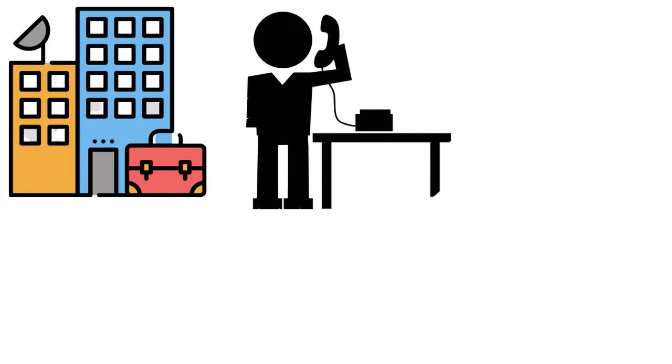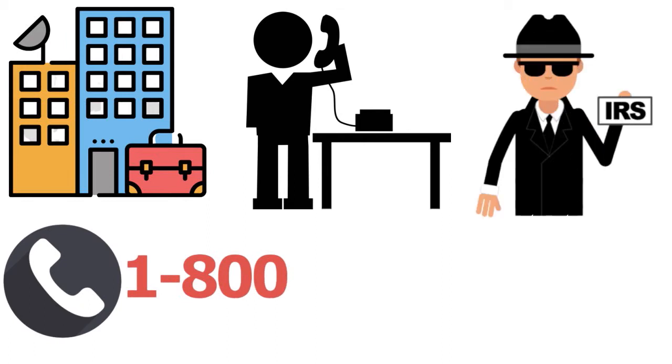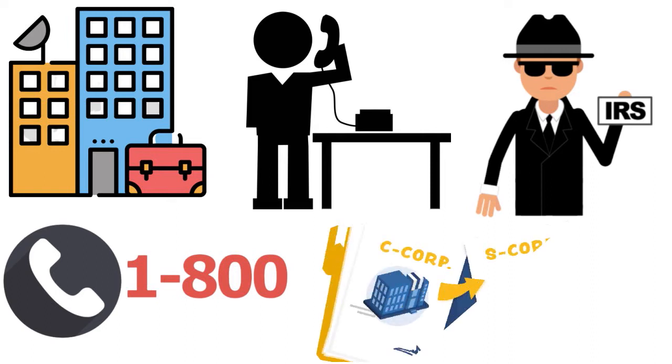Being taxed as an S corporation means that tax obligations pass through to the owners' personal tax reporting. If you have no idea what kind of corporation your business currently has, there is a great resource you can call. The IRS has a business tax line at 1-800-829-4933. An IRS agent can tell you whether you should file taxes as a C corporation or an S corporation.